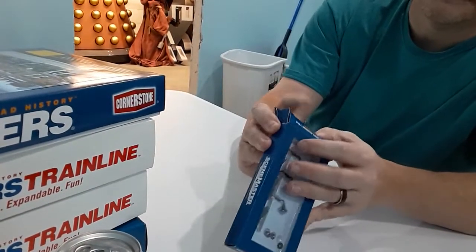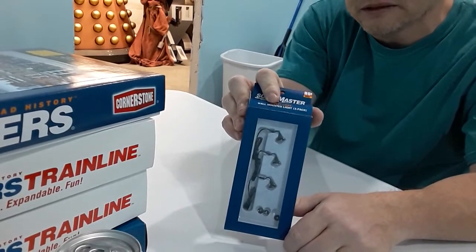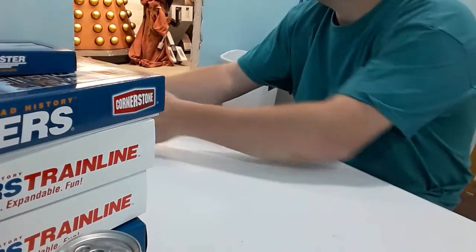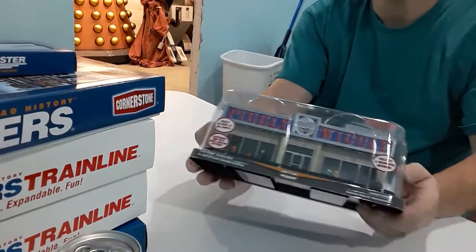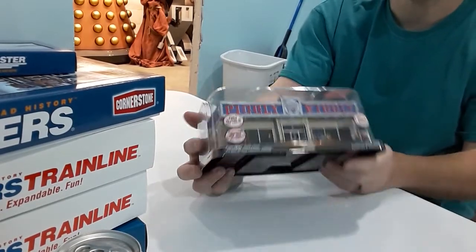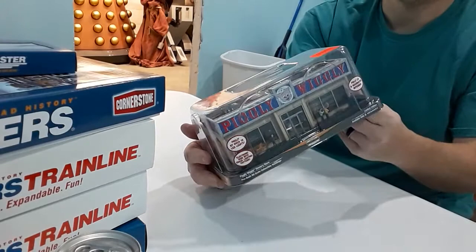Got some Scenic Master lights — I'll try those out and see how they work before I buy any more. My wife also got me this from Menards: a Piggly Wiggly. It lights up, the whole interior is detailed — it's a pretty cool little thing. I'll probably do a little weathering to it.